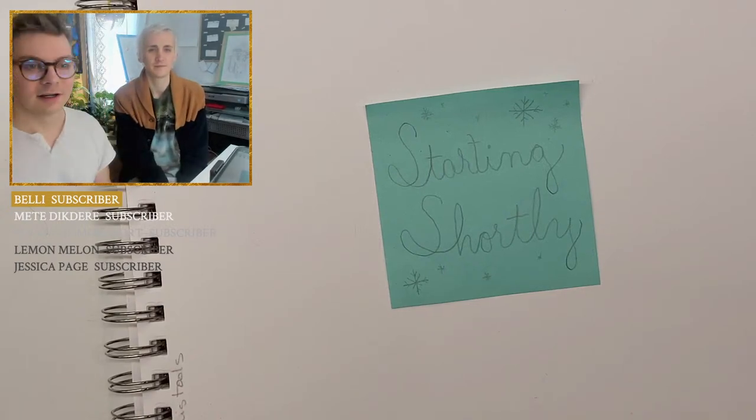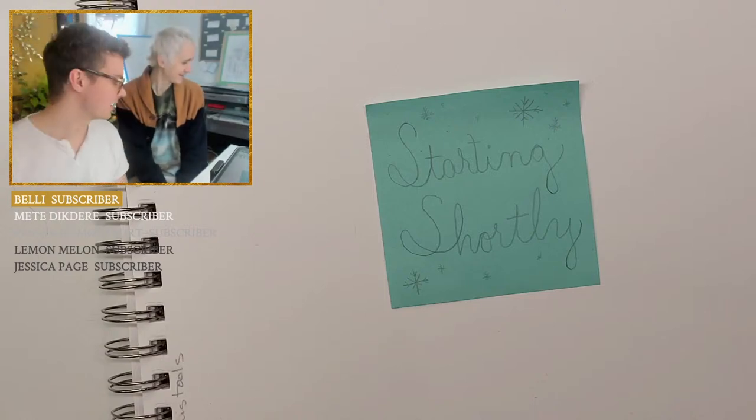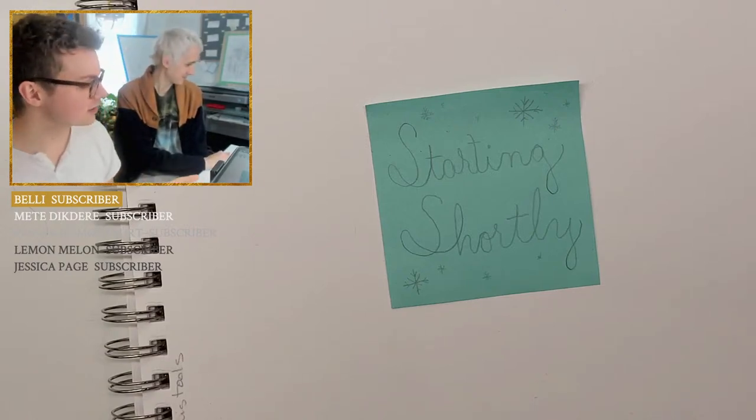I think we are live. We're going to make sure the sound works for you guys. I'm going to have Josh do a check on it, but then I'm pretty sure we're good to go.